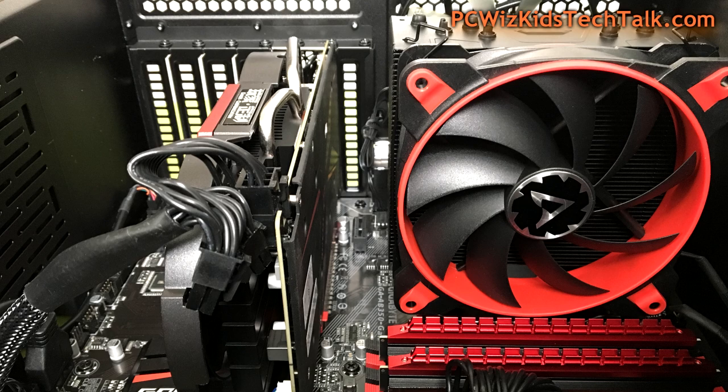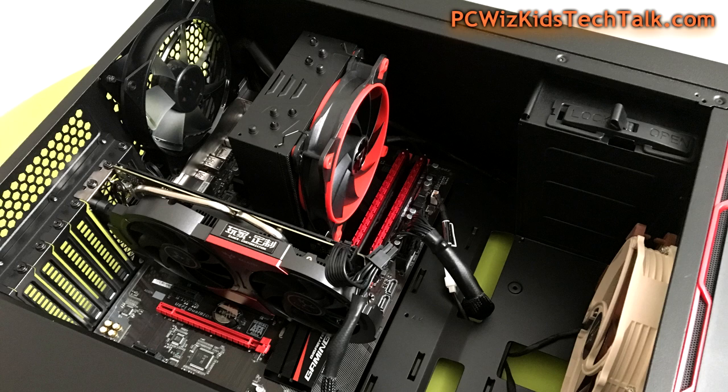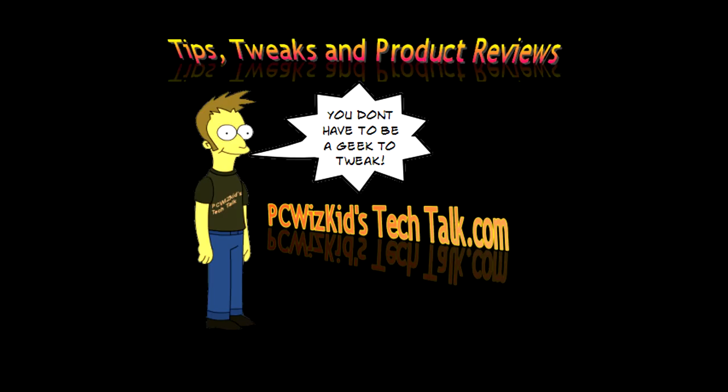Here's a final look inside with the system off — a very nice setup. This is definitely one of the quietest tower cooler fans I've reviewed. Thank you to Arctic for providing it. I'll add the latest pricing in the description — it's very well priced and there may be a sale at Newegg. Drop a comment below, and thanks for watching.